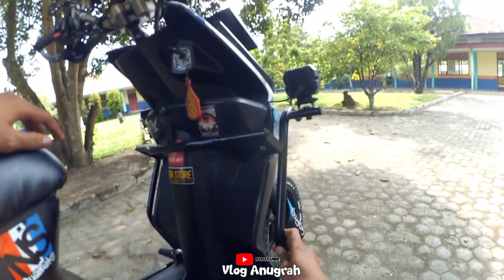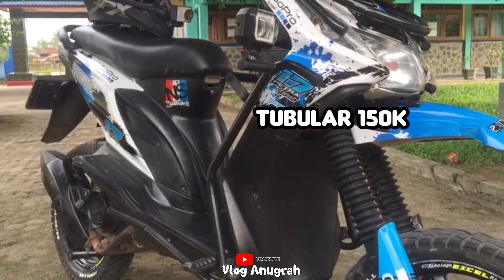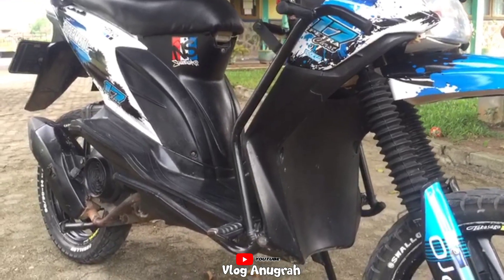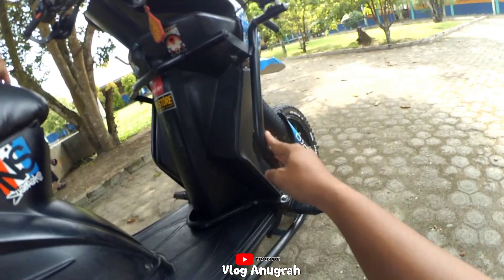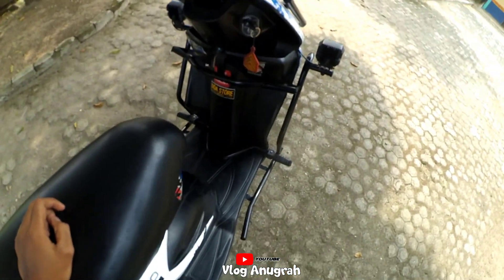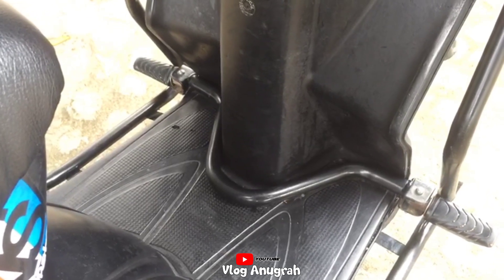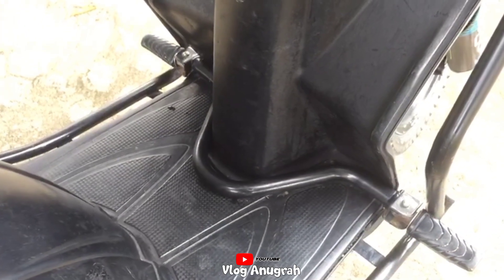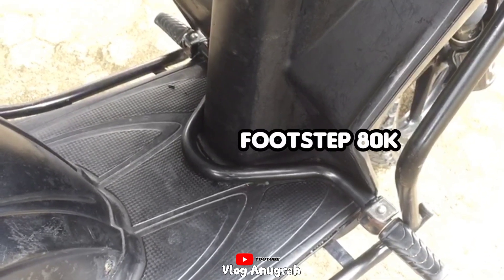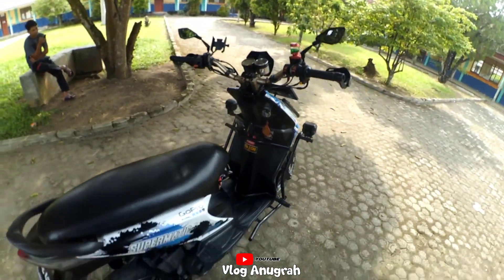Tubular ini saya beli di Shopee, harganya kurang lebih. Berhubung Beat Karbu jadi susah kalau mau custom, tidak seperti Beat sekarang. Untuk forstep depan ini biar bisa selonjoran, berhubung Beat Karbu jalannya cukup capek juga, saya beli harga Rp80.000 kurang lebih.